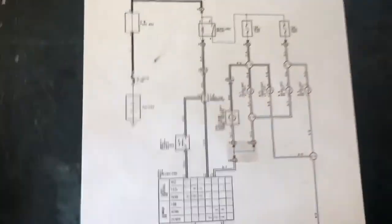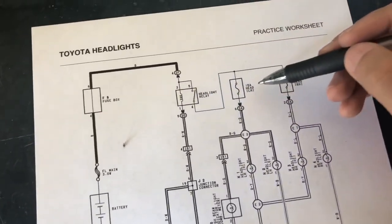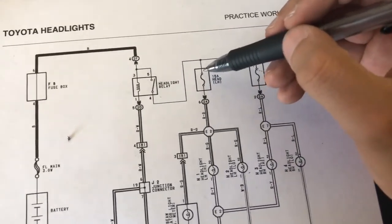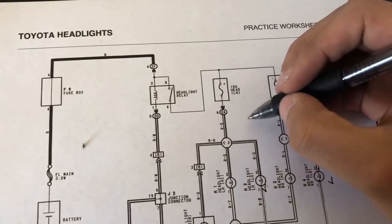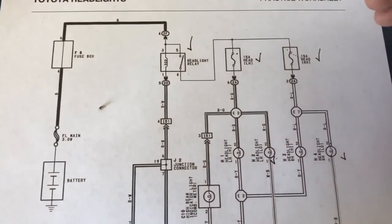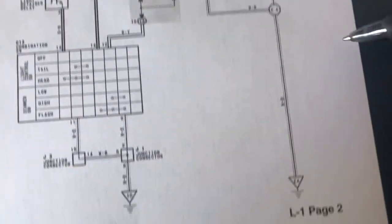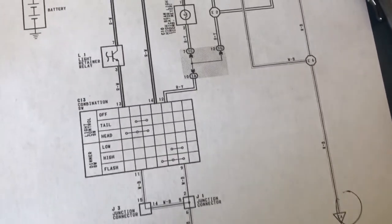To recap the troubleshooting process so far: power goes to the relay, the relay controls whether high or low beams are on, and before power reaches the low beams there's a fuse. We checked the light bulbs — fine. We checked both fuses — fine. We checked the relay — working. With power coming in and all those components good, the last thing to check is the ground.